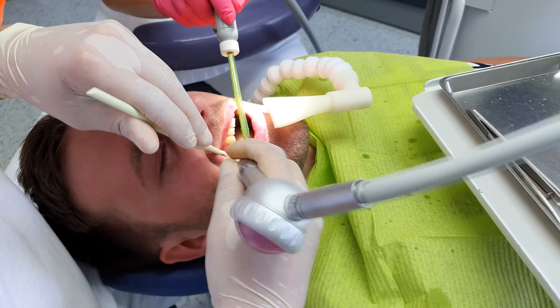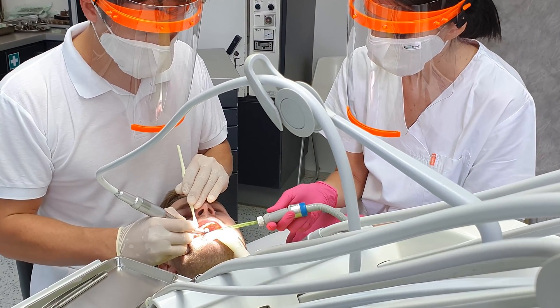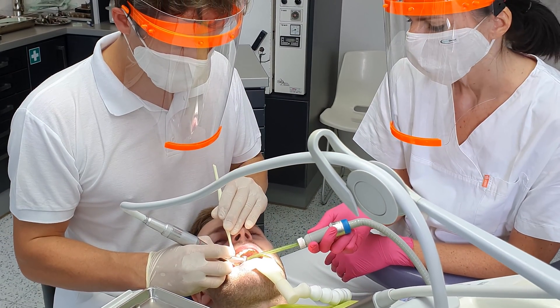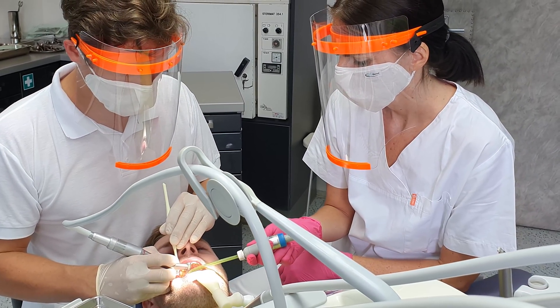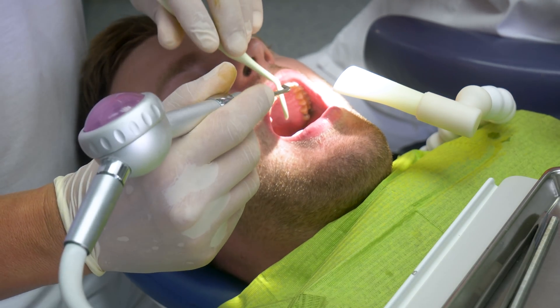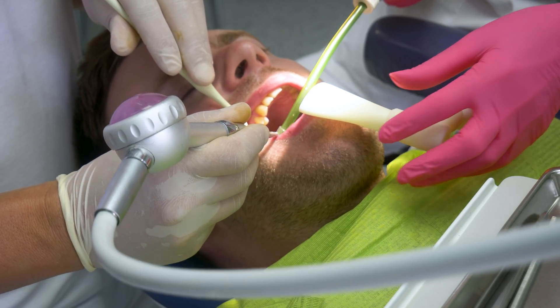However, we still have to use various rotary tools, which need to be cooled down by a constant flow of water. Water mixes with pressurized air and the patient's saliva, even traces of blood in some cases, into a potentially infectious aerosol. In the form of a hardly visible light mist, aerosol particles could travel as far as 8 meters from the patient's mouth.